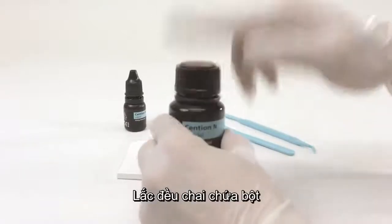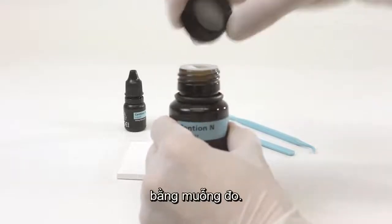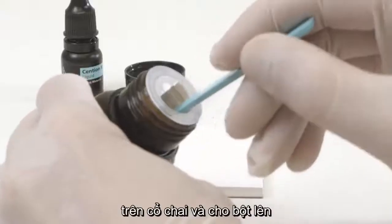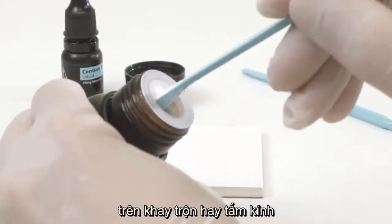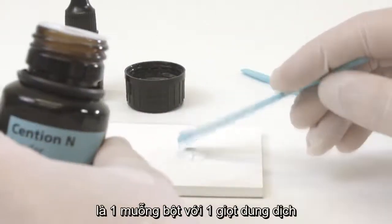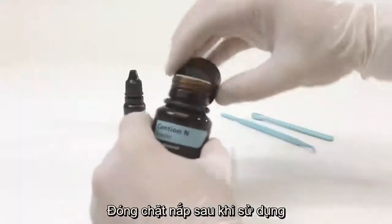Shake the bottle containing the powder before use and then remove the required quantity using the measuring spoon. Wipe off excess powder at the plastic insert of the bottleneck and place the material on a mixing pad or glass plate. The mixing ratio of the powder and liquid is one measuring spoon of powder to one drop of liquid. Close the bottle tightly after use.